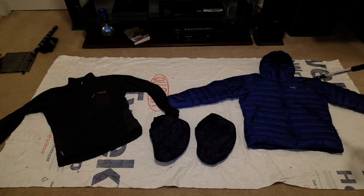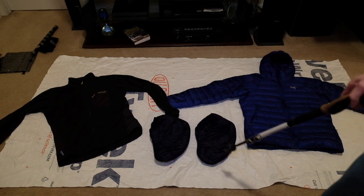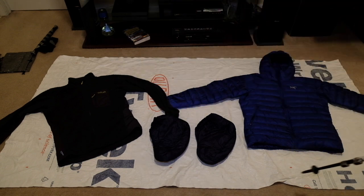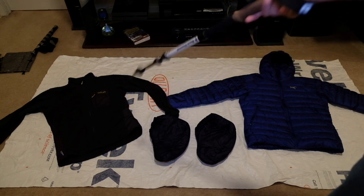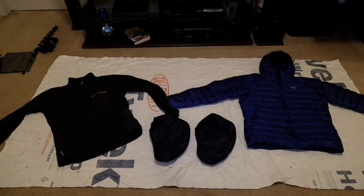For insulation, I have the Arc'teryx Cerium hoodie. I was actually going to get the Ghost Whisperer hoodie but I found this one on sale and it was too good of a deal to pass up. I have down sleep socks and I have the Rab Alpha Flash mid layer. That's going to be my main hiking shirt — what's going to keep me warm when it's cold. As soon as it warms up enough where I don't need it, I'll send that sucker home.